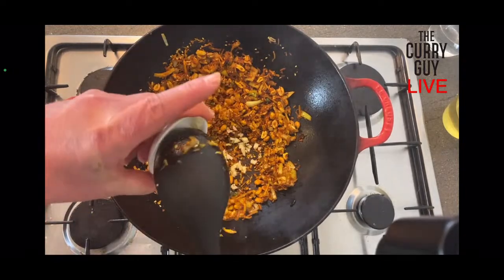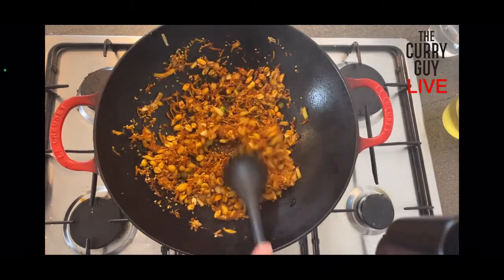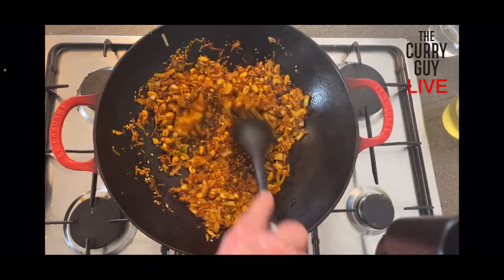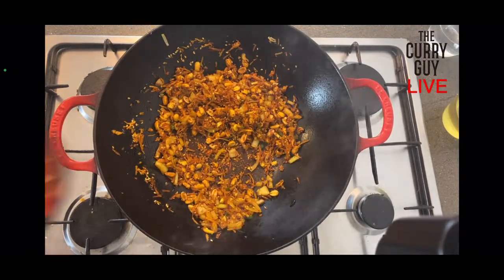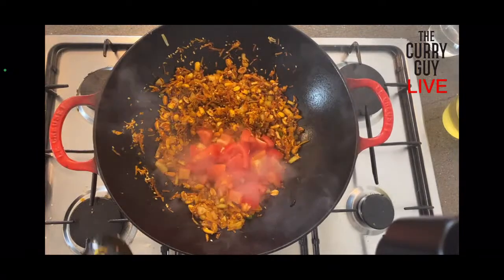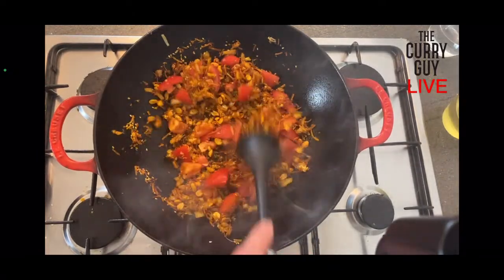Then I'm going to add some garlic. And now we're just going to add some tomato, which is going to give it a little bit of moisture and also color.